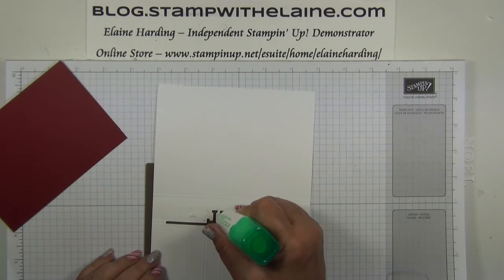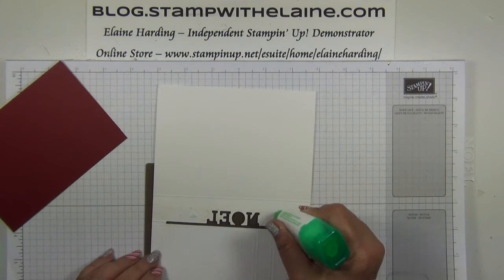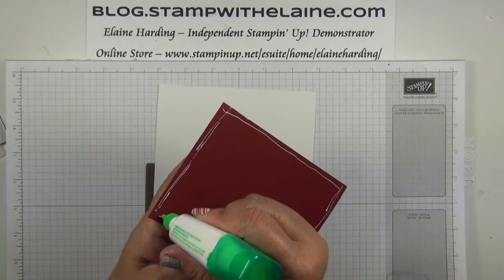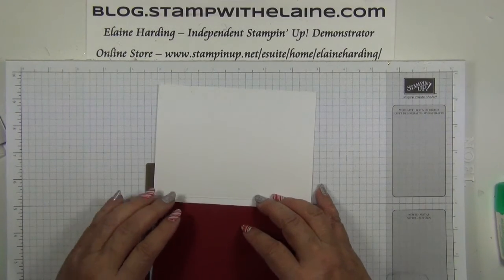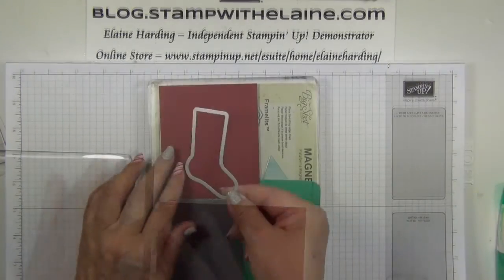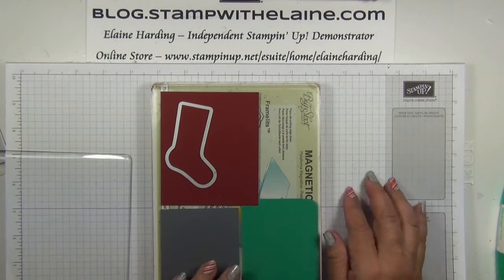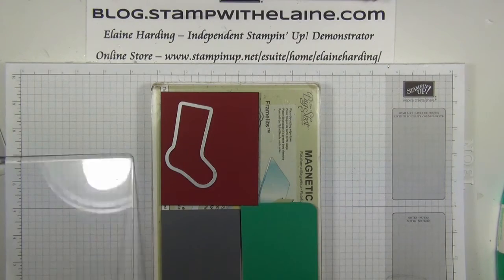Remember to put some glue on the back of these bits here where the word is, and along the panel there, and on your cherry cobbler piece. Cut your stockings out, but you can only do it one at a time because there's only the one die — the plain outline. Cut one in cherry cobbler, one in basic grey, and the other in emerald envy.